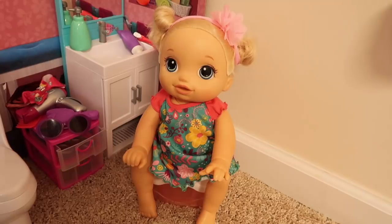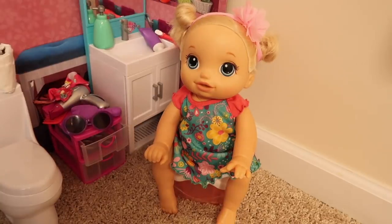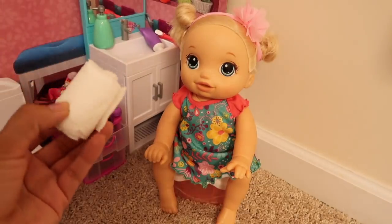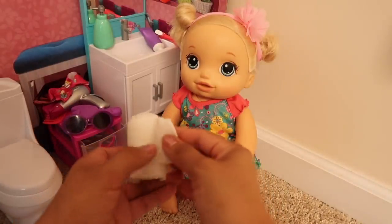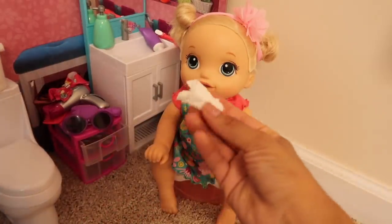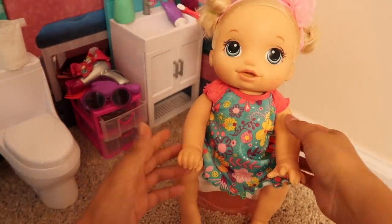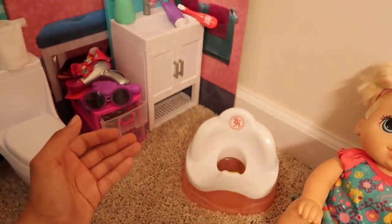No peepee, no peepee. I know pumpkin, but you just have to sit there and try, okay? It'll take her a little bit but she can do it, and when she does it she's gonna be so proud of herself. I'm doing it, I'm doing it! Yes, you're doing it! Good job pumpkin! Guess what — pumpkin used the potty, so she finally gets to use toilet paper! Yay, toilet paper! Pumpkin's always wanted to use toilet paper. Here's some toilet paper, and now you're gonna wipe. All done! Good job pumpkin!